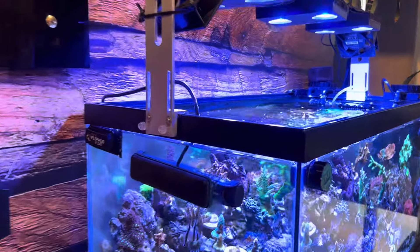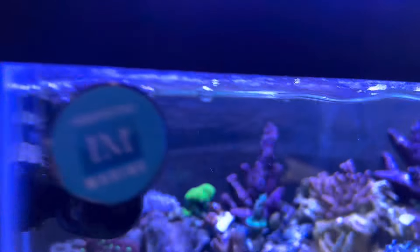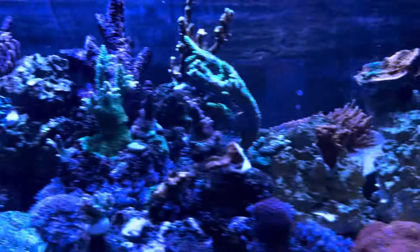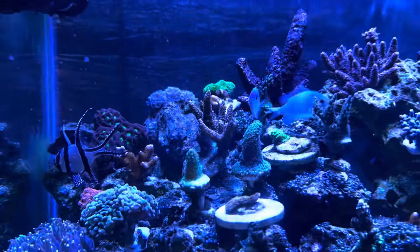For water movement, I have a Red Sea 25, which is a lot of power and water flow. On the other side I have a Maxi-Jet pump which I'm going to get rid of pretty soon. In the back there I have the return lines from the sump, and then one Tunze powerhead. I think I have a lot of movement in the tank — I like a lot of movement — and probably still not enough if you ask me.